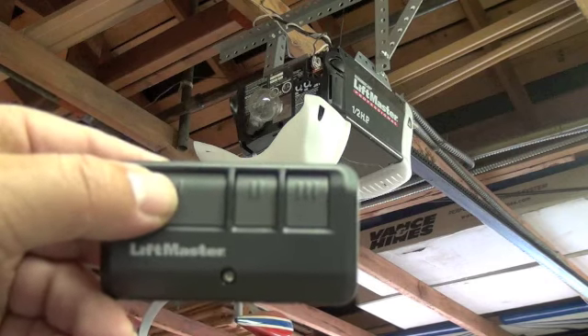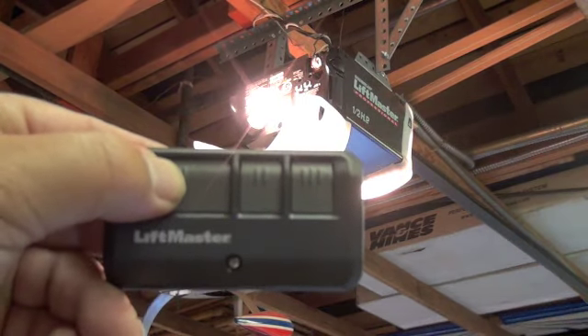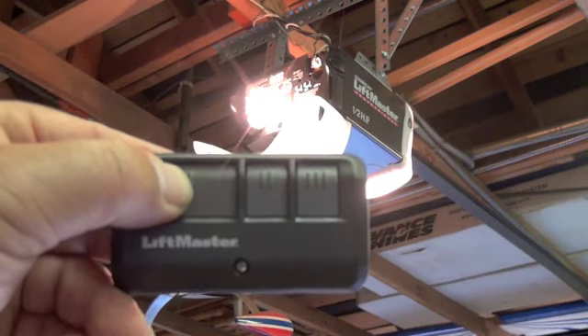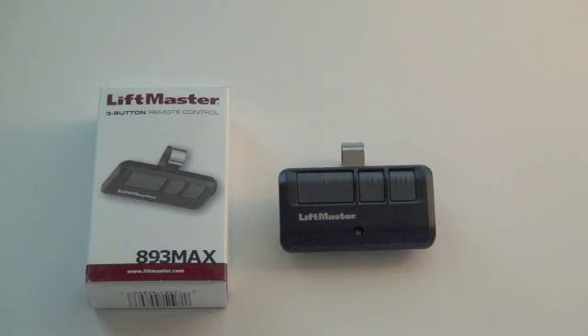At that point, you can take your remote control and test it. Your garage door opener should open and work normally after that. You can repeat this procedure to program the other buttons on your garage door. That concludes the training and instructions on the LiftMaster 893 Max, which works on all LiftMaster, Chamberlain, and Sears garage door openers.